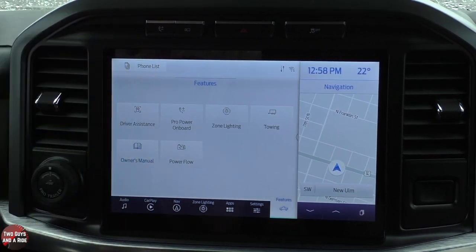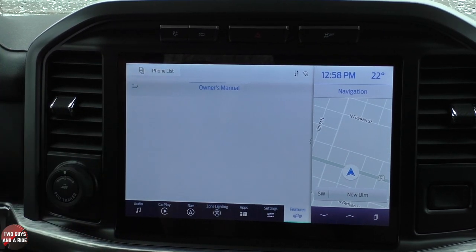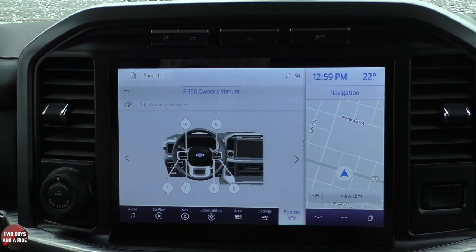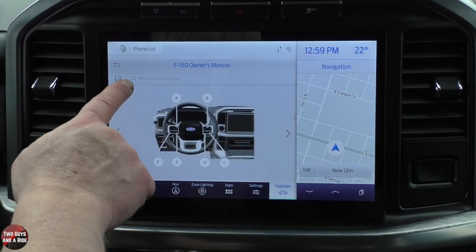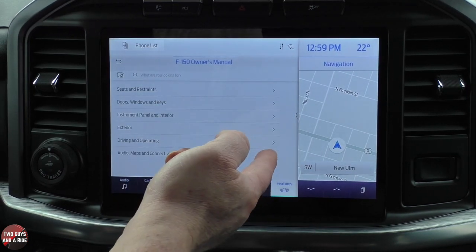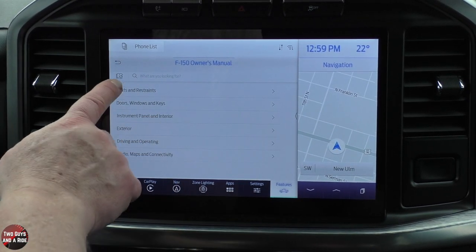There's also an onboard owner's manual, which is really nice. It includes pictures and videos, and you can do a visual search — if you're not quite sure what something looks like, you can search it and it takes you right to it. There are videos right here so you can watch how to operate things in your truck.